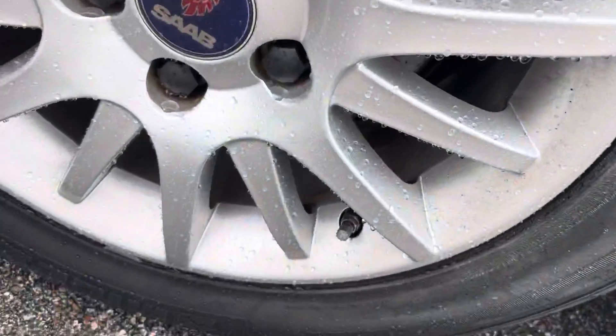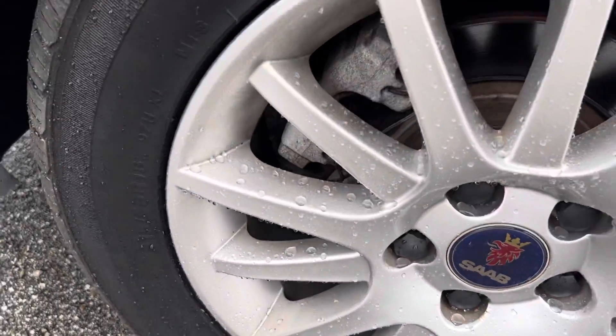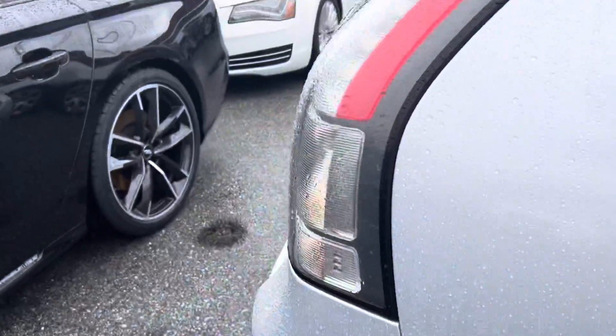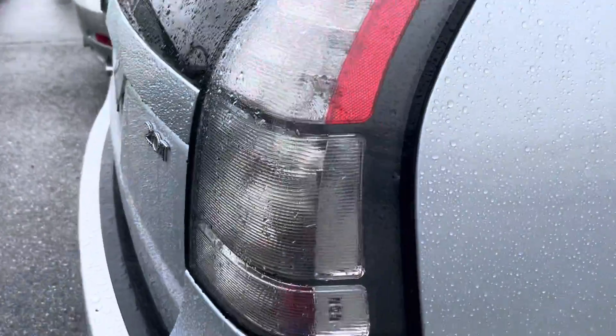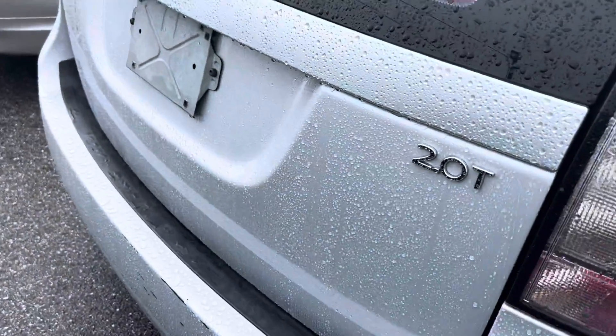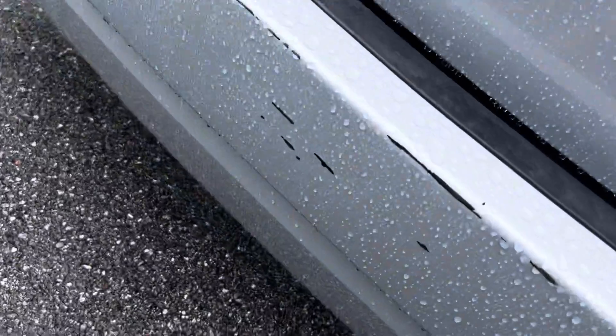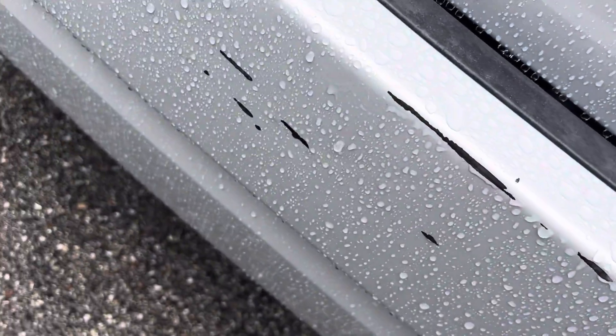Let's look at this wheel on the back — no curb rash at all on this thing. That tire is real good too. Coming around the back, there were a couple of nicks on the bumper. So if you wanted it perfect, we'd have to have this back bumper sprayed. It's super simple to do, it's very easy.